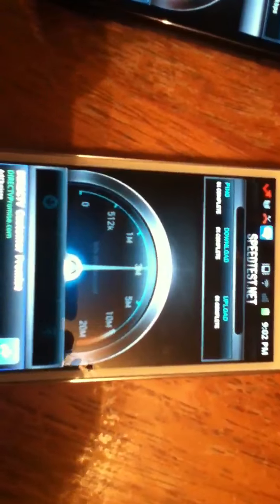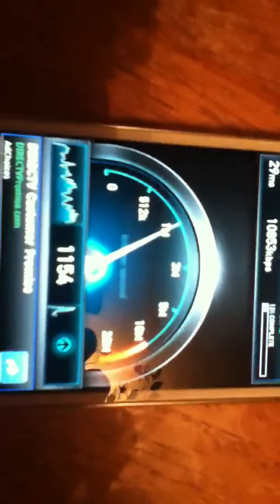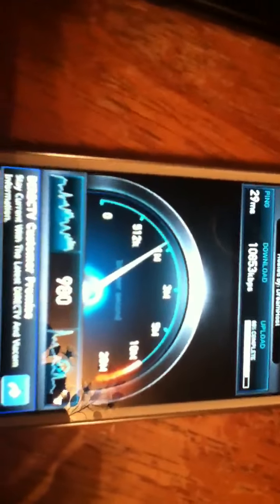Let's do this too now. The upload speed of the S2 is the same as the Blaze, but the download speed is mostly higher on the Blaze. Now I'm going to put it on 4G.